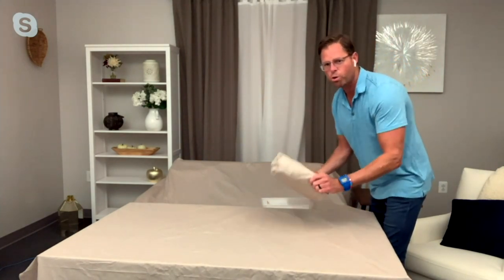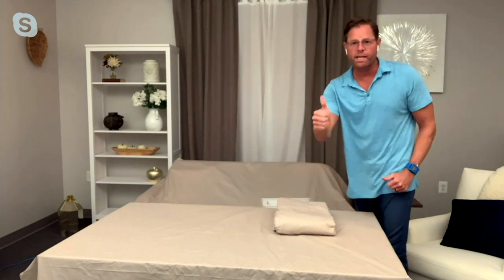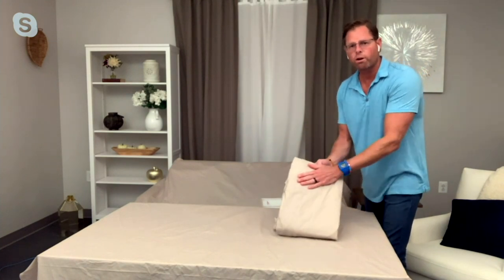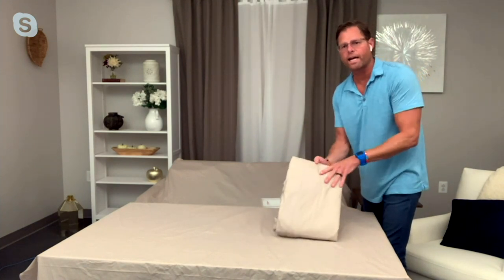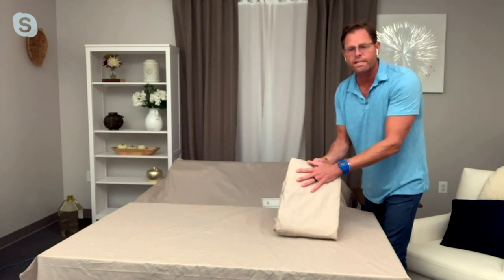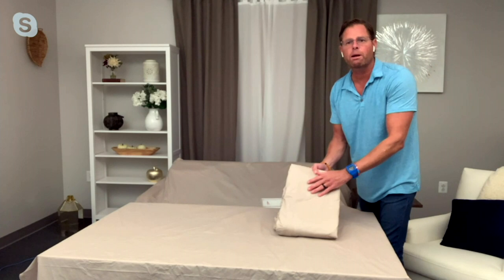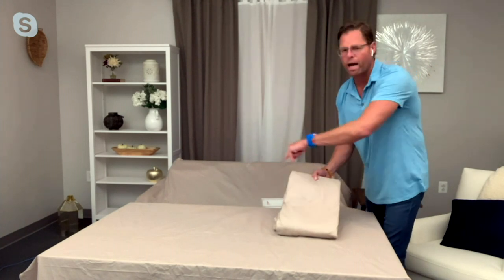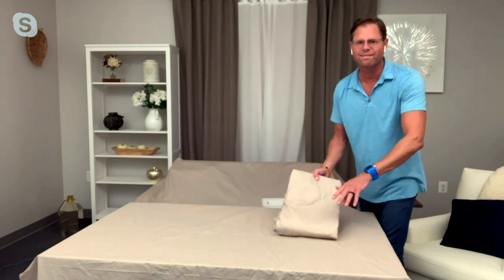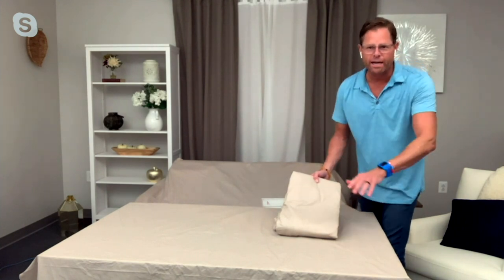This is heavy-duty 260-gram vinyl, meaning whatever you're protecting, you're protecting your investment for a super long time. Because it's 260-gram vinyl on the outside and polyester on the inside, you're not going to scratch anything. This is water-resistant, fade-resistant, and UV-resistant. Later in the presentation, I'm going to pour water on here and show how it will not seep through. Whether it's snow, rain, sleet, heat, dust, pollen, or bird droppings — protect your investment.